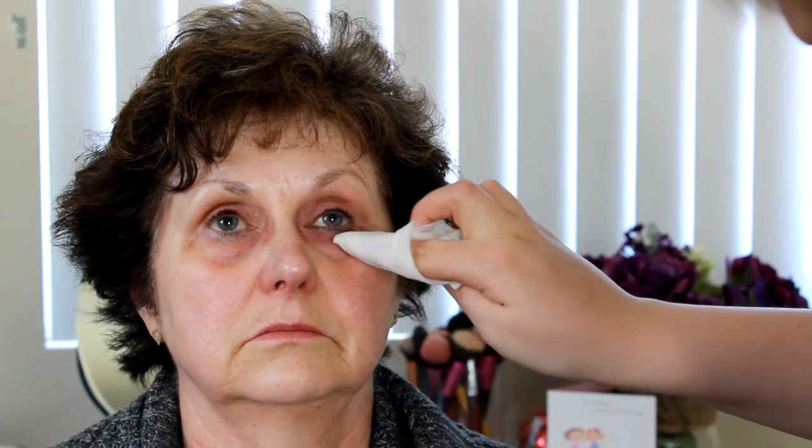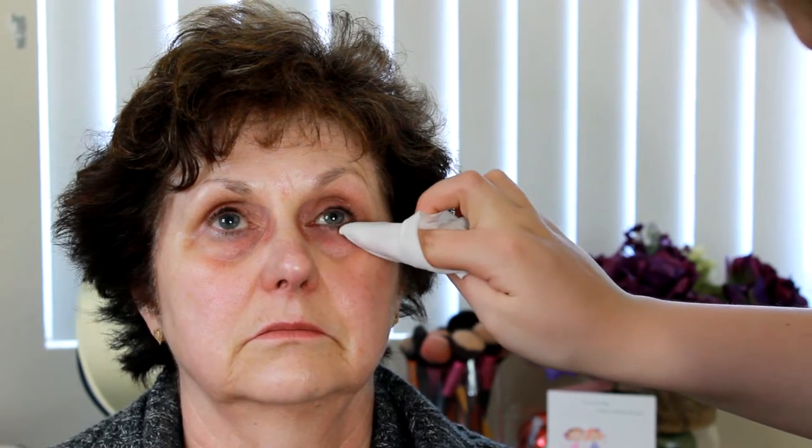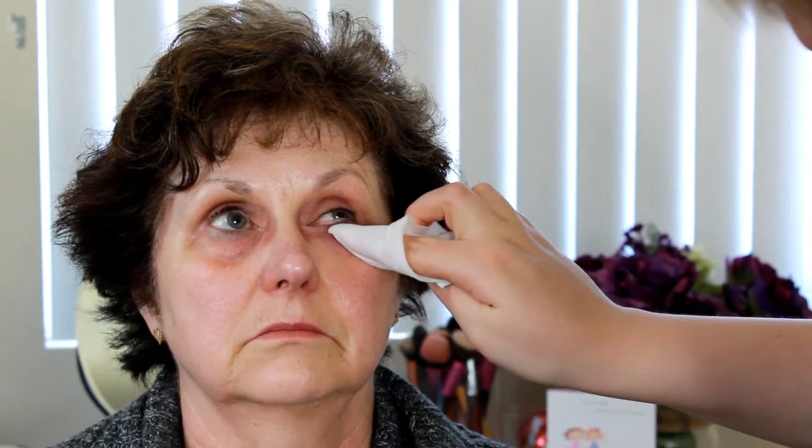Today I'm starting off using a Burt's Beeswax makeup wipe to remove all the excess liner, and then I'm going in with my CeraVe moisturizing lotion, applying this all over her face. I want to make sure that it's very moisturized so it helps fill in the wrinkles a little bit.